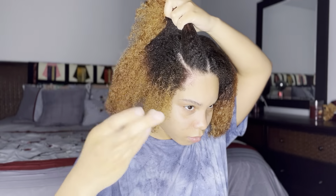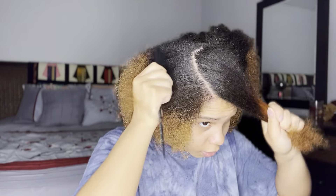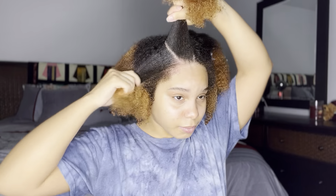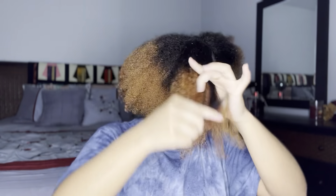Now that I've completed saturating my hair with leave-in conditioner, I'm going to start sectioning off my hair to get ready for this rubber band style. I'm going to make a U-part shape in the middle of my head and get it as straight as possible — the back doesn't need to be too perfect since it'll be covered by my hair. I just make sure it's nice and even on the sides, make a nice straight part in the middle, and do the same shape on the opposite side.